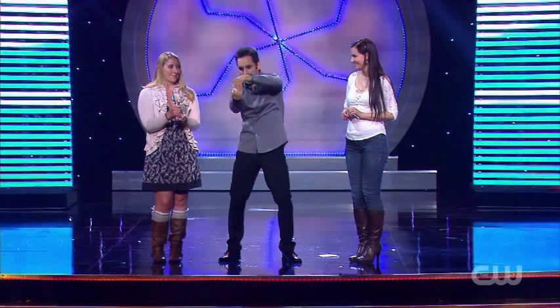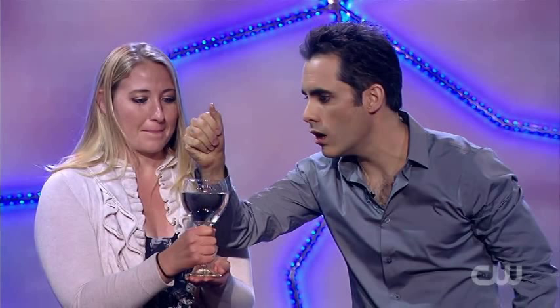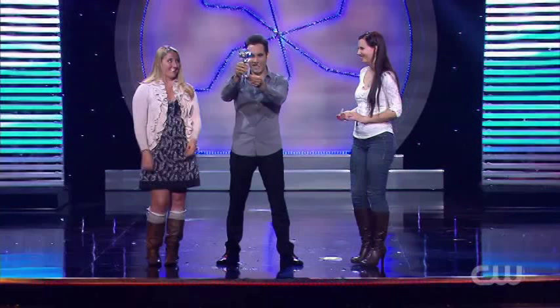I have one more thing for you. Watch. Thank you so much, everyone.